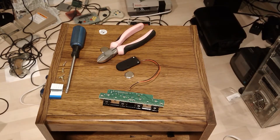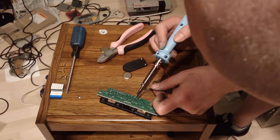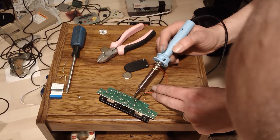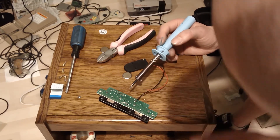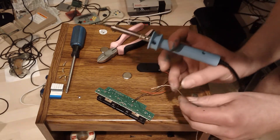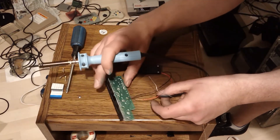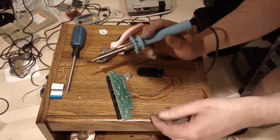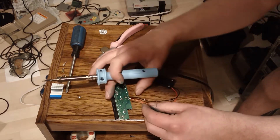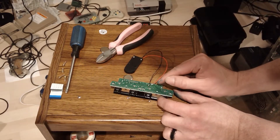We are going to try to solder this — hopefully I don't breathe too much of that in. The return goes here and the lead will go right there. This is actually Radio Shack resin core solder, which I'm pretty proud to have after Radio Shack went kaput. I remember walking into Radio Shack as a kid and thinking it was the coolest store. That is the return point or negative and that is the lead or positive.